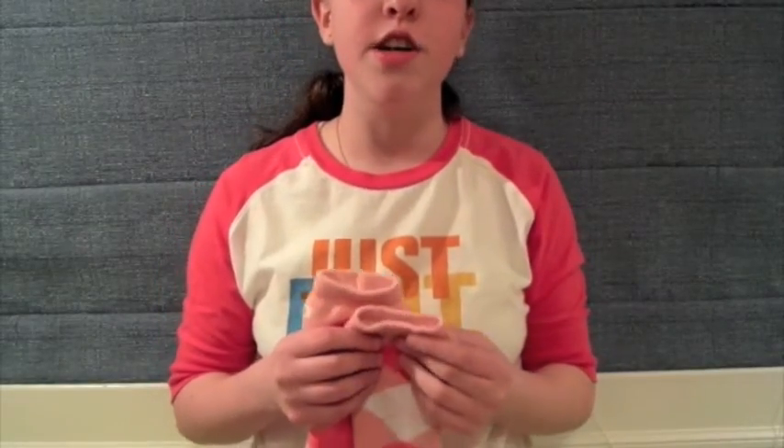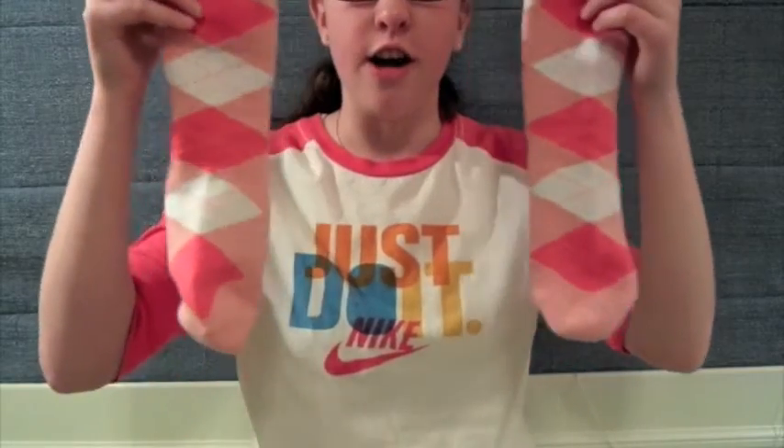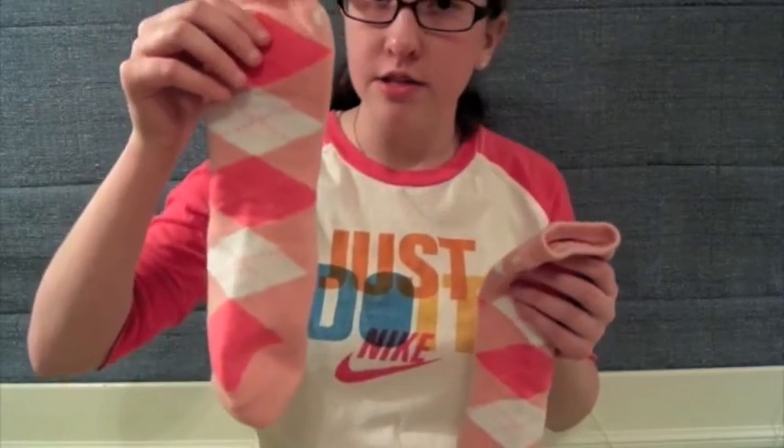Alright guys, thanks for watching the review of the Shea Carl Argyle socks. And I forgot to mention — if you guys don't know who Shea Carl is, he started the Shea Tards on YouTube, and they make daily vlogs every day. And he's the one who created these socks. So I hope you guys enjoyed this review.